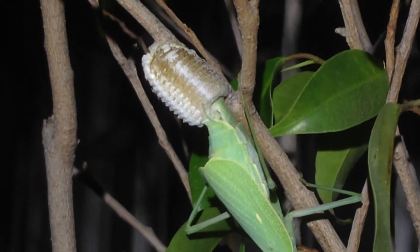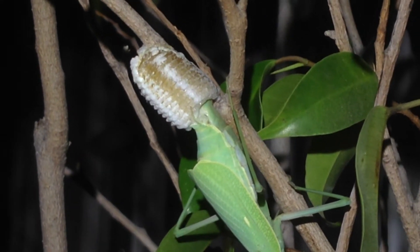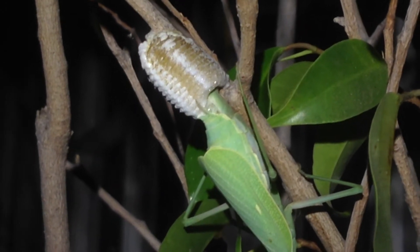Creating her very first Ootheca, which is the name for the praying mantis egg sack.